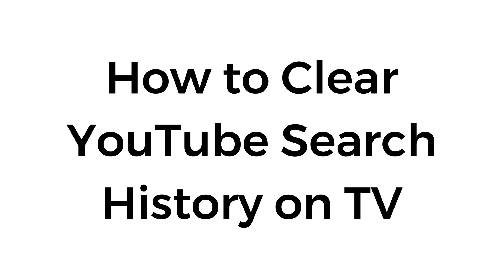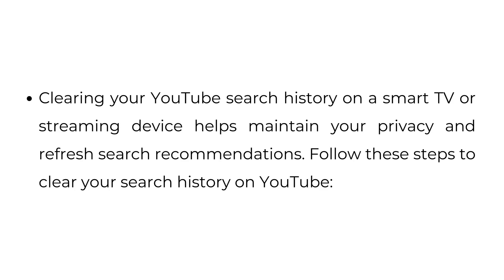How to clear YouTube search history on TV. Clearing your YouTube search history on a smart TV or streaming device helps maintain your privacy and refresh search recommendations. Follow these steps to clear your search history on YouTube.